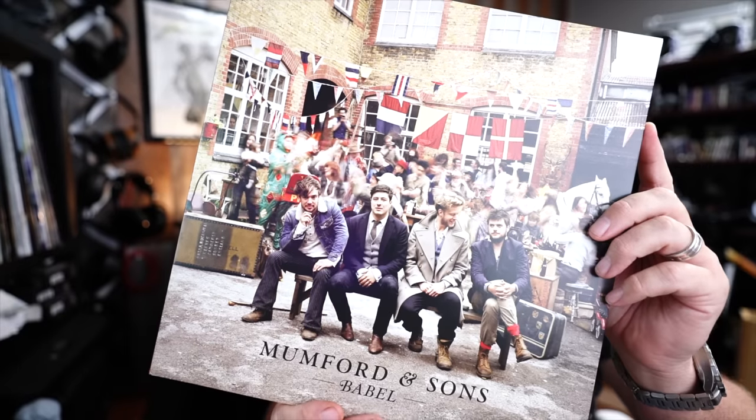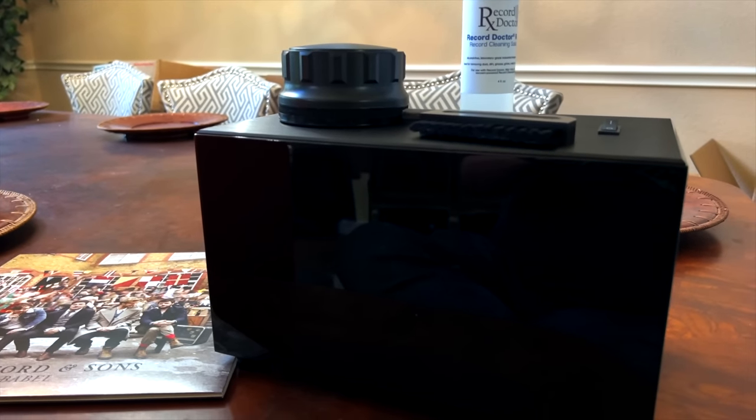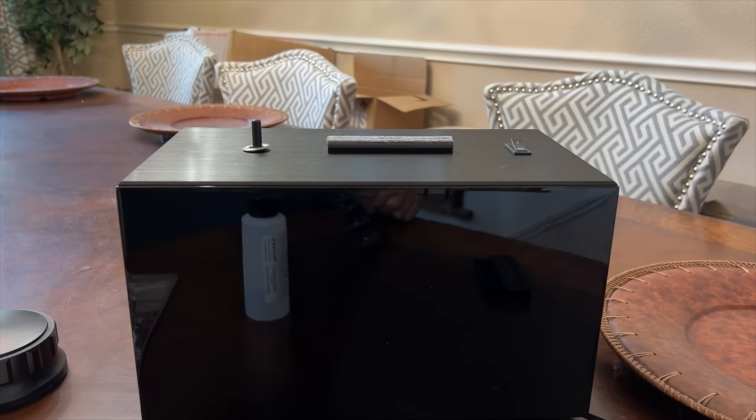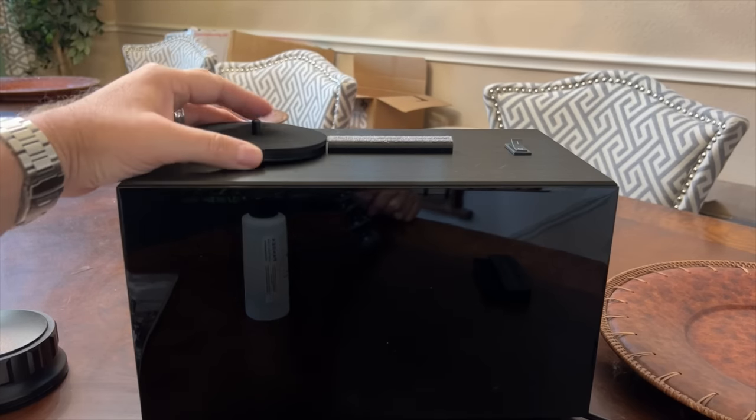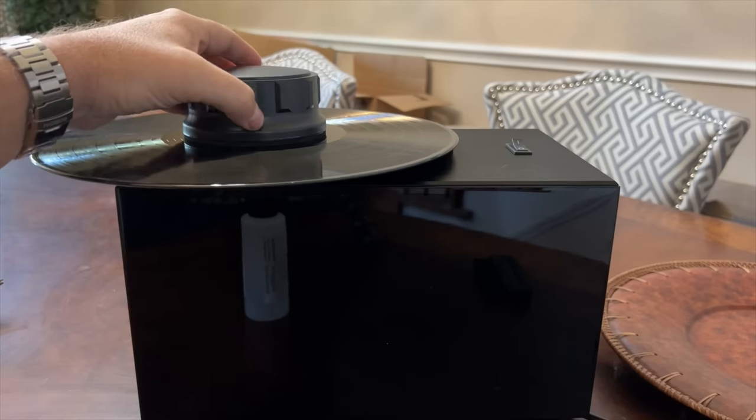This record is Chief Offender number one. It doesn't look terrible — I can see some stuff on it — but when I played it, there was no reason I thought it should be playing as bad as it was. So let's clean this thing and find out if The Record Doctor can bring it back to hi-fi life.